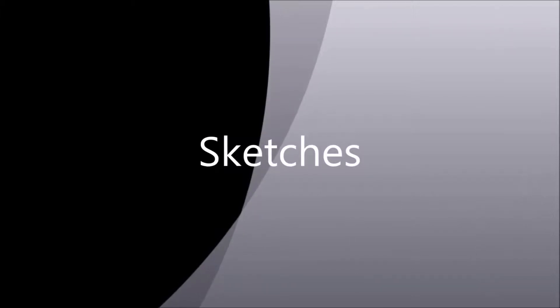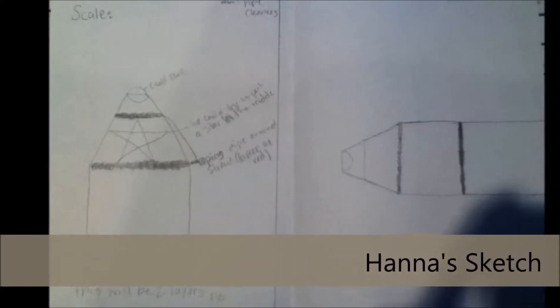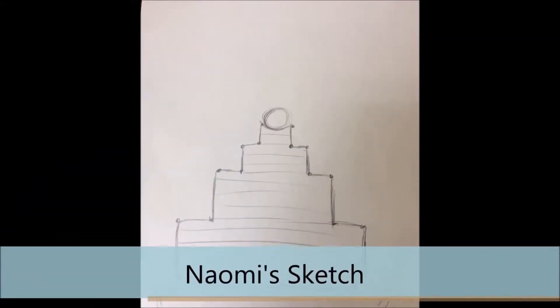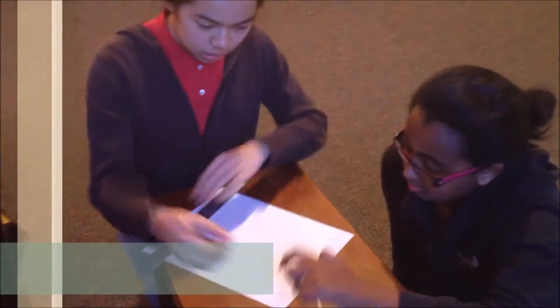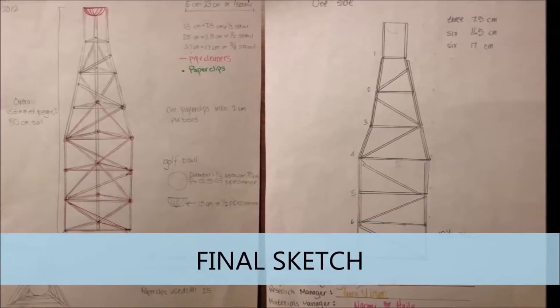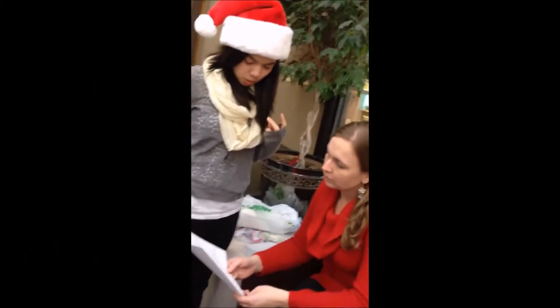Sketches. After each group member drew their own sketches, we began drawing the final group sketch together. The final group sketch had to show dimension and accuracy in design and the use of materials. It also had to account for all the straws, pipe cleaners, and paper clips that will be used. With the final sketch completed, we went to get approval from the teacher before building the tower.